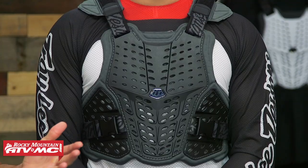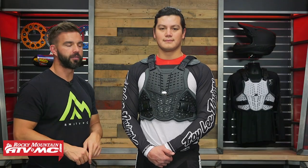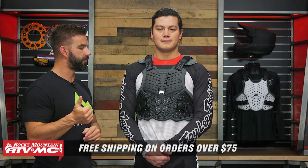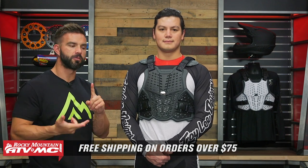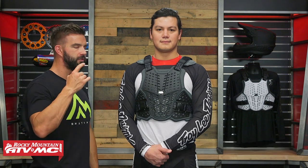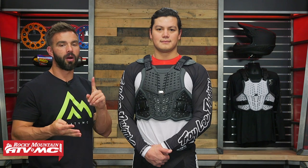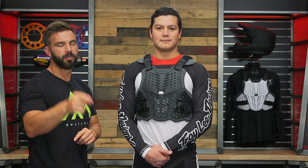That is the new Rockfight Roost Deflector from Troili Designs. They did a great job — it's lightweight, very low profile, great fit, good coverage. If that's what you're after, go check these out. To grab one, click the link or head over to rockymountainatvmc.com. Remember, orders over 75 bucks ship free. If you like this video, get subscribed to the Rocky Mountain YouTube channel — the best place for product reviews, how-to videos, bike builds, and all the cool content we have. I'm Chase, and we'll see you on the trails.